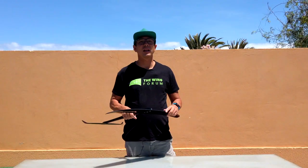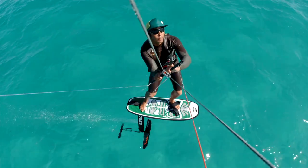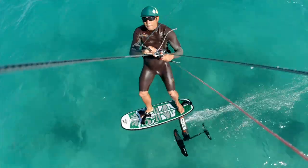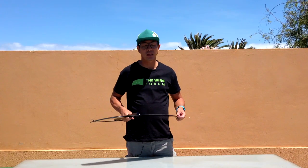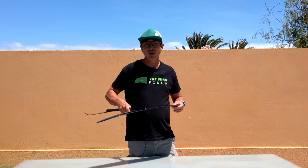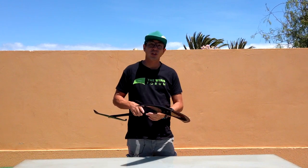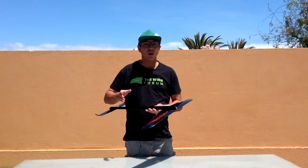It feels a lot less aggressive than the W550. It gives you a nice smooth turn with a drawn out radius, but you never really have that feeling that you're going to stall and fall off the foil. Compared to the surf wings like the 633, it gives you a much better acceleration forward, which makes it a better jumping wing, with almost a similar turning characteristic to the 633 and the 679 when you're carving it.